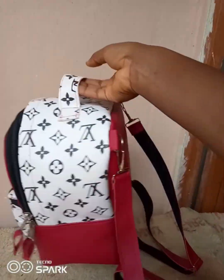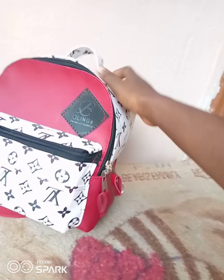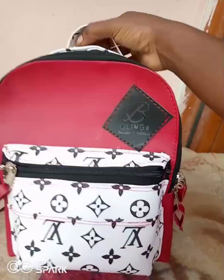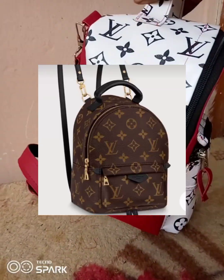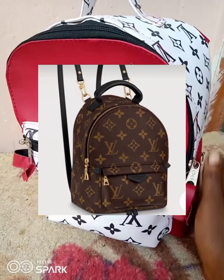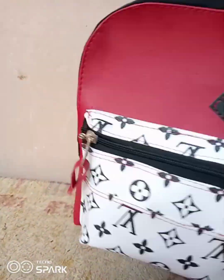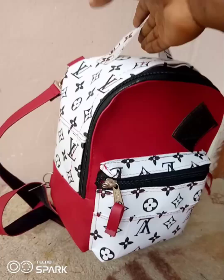Hello family, welcome back to the channel. In this tutorial I'm going to be showing you how to make this cute mini backpack — it's a fashion backpack and I got the inspiration from the actual Louis Vuitton bag. If this is something you would like to see, please stay tuned to the channel and let's go straight into the tutorial.